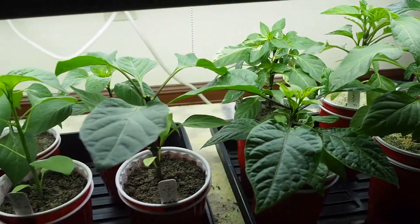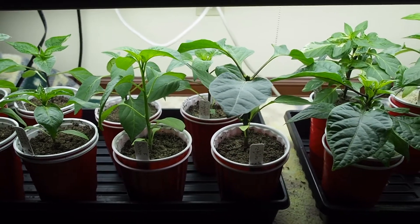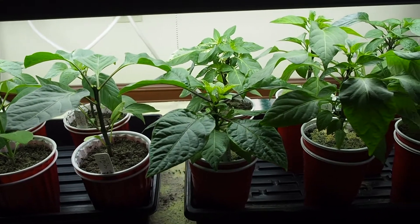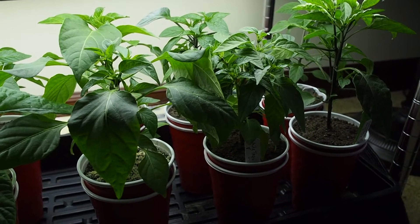That's it with the peppers. I've got around 60 or so pepper plants, but I'm only going to be planting around 30 in the greenhouse and the rest will be going up for sale. Thanks for watching, and I will post another update again soon.